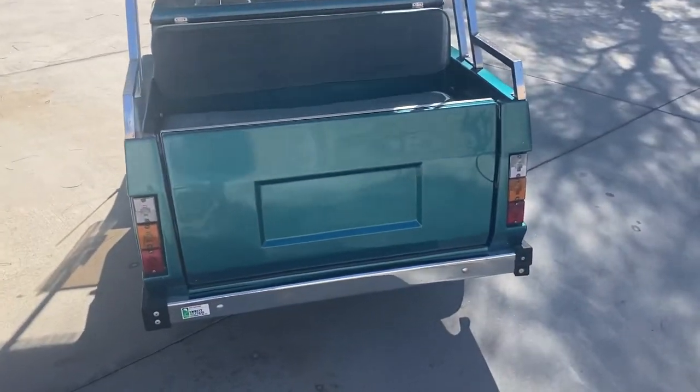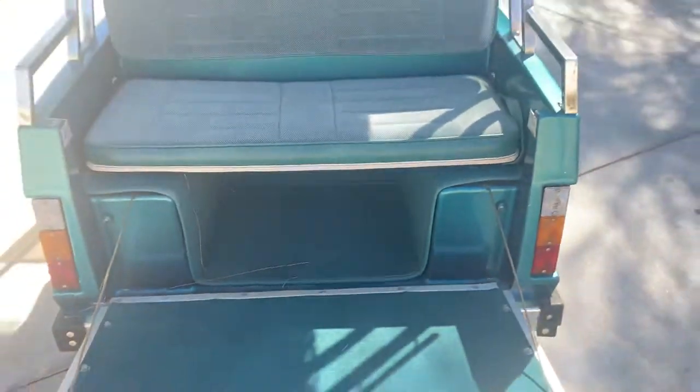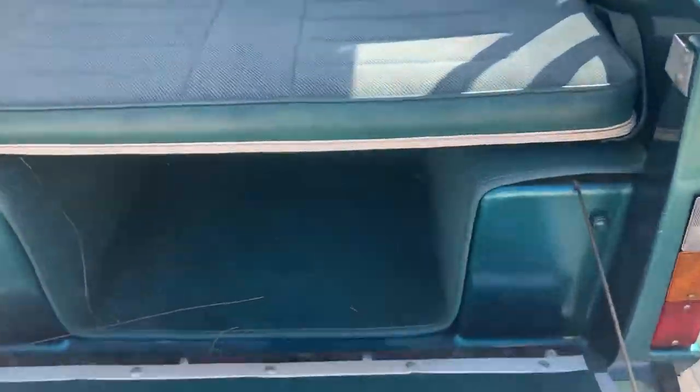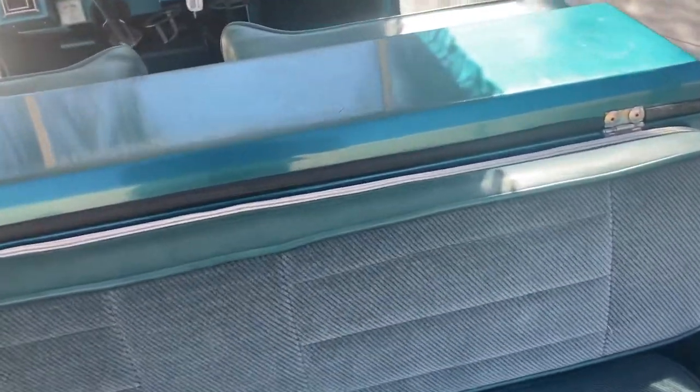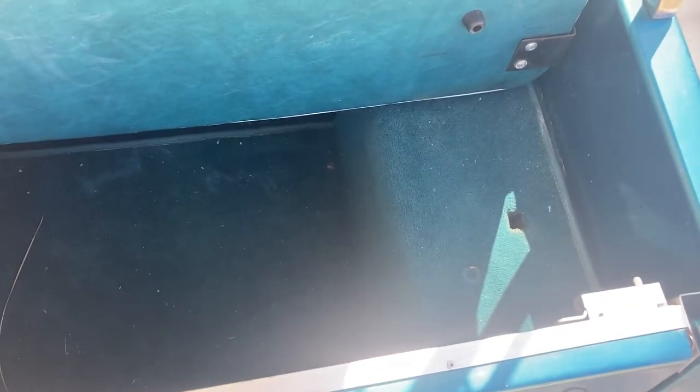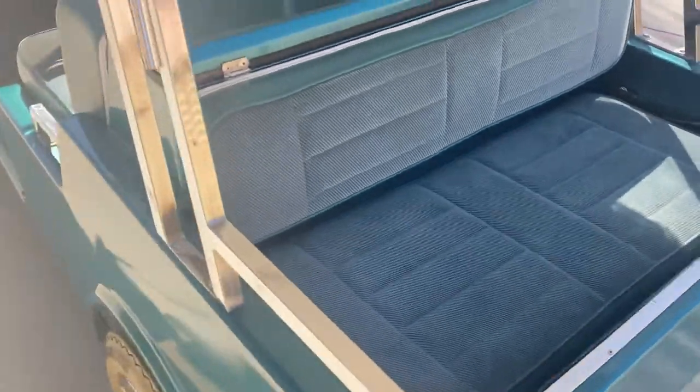Your rear seat here. Simply fold down your rear tailgate and then you have your footrest for your rear passengers. Just simply raise your seat and there's space for bags and cargo. Then you can simply lower your seat back down and you're back to four people.